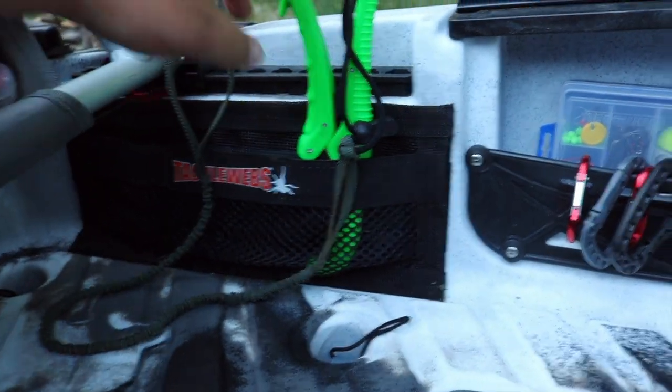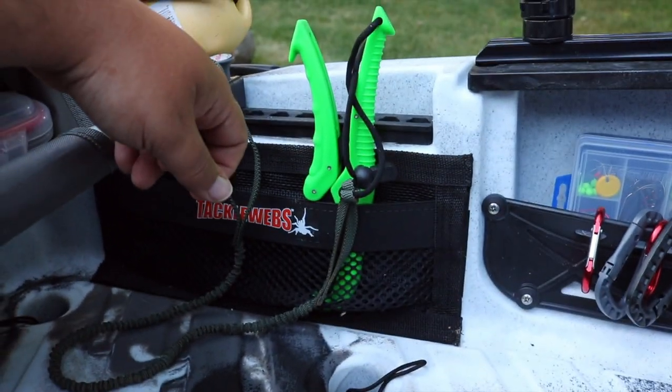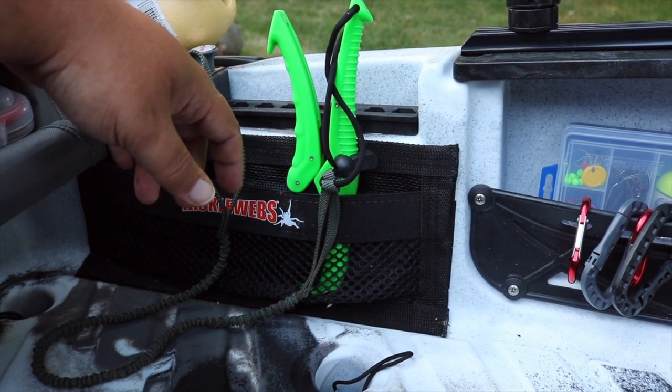Rod leash to a carabiner to my Boca grips right here, should I neglect to bring out my net, which I do often. That's my backup for handling toothy critters.